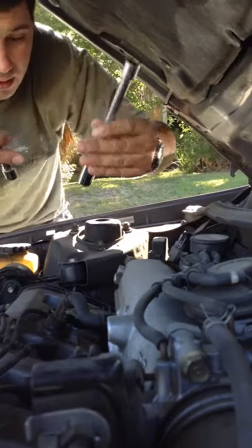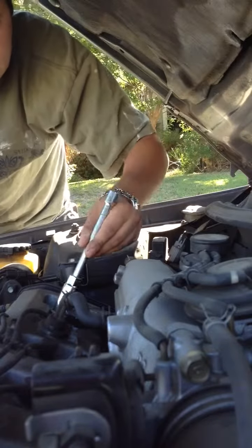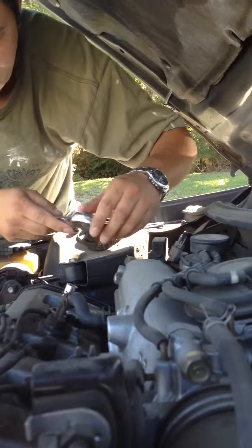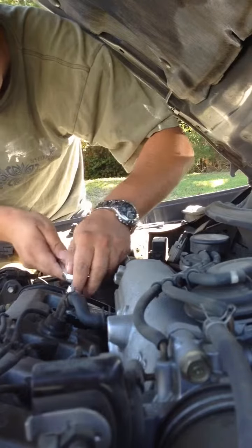That's the tool you need. We're going to go inside here. It's better to do it when the engine is not hot — the next day is better. So let's do it easy.